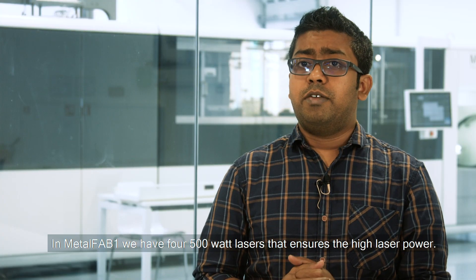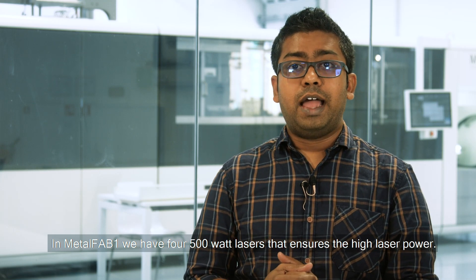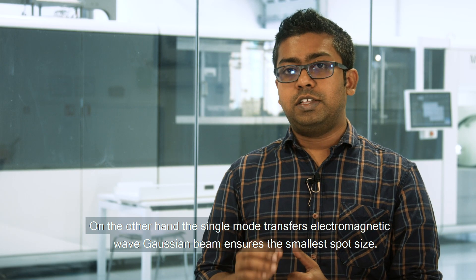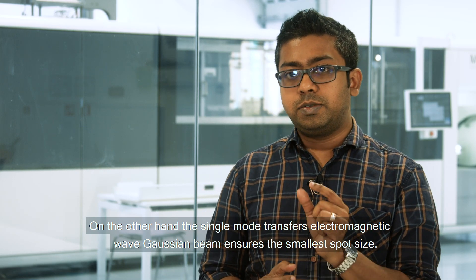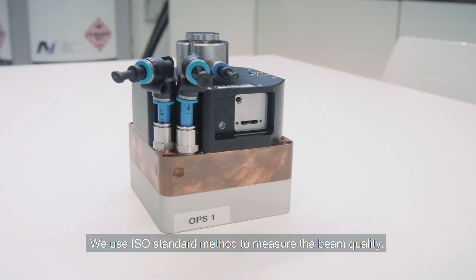In Metal Fab 1, we have four 500-watt lasers that ensure the high laser power. On the other hand, a single-mode transverse electromagnetic wave — the Gaussian beam — ensures the smallest spot size. We use the ISO standard method to measure the beam quality.